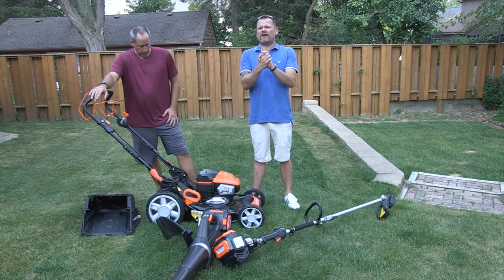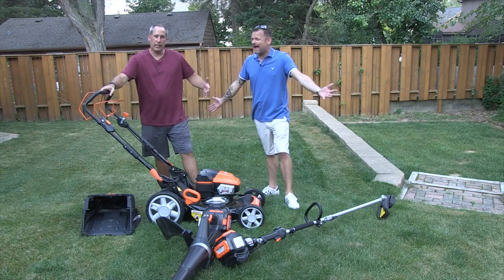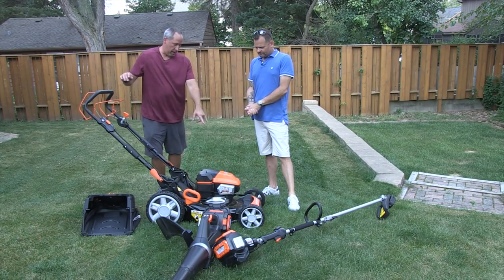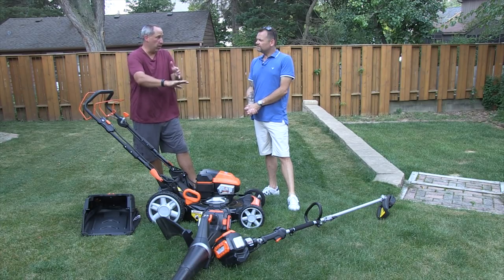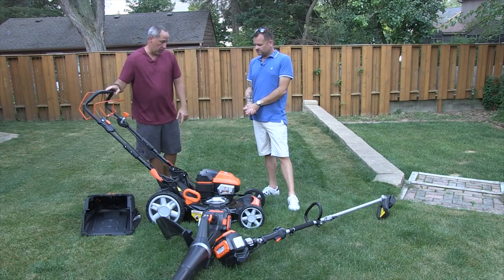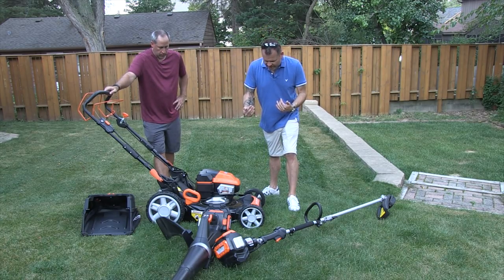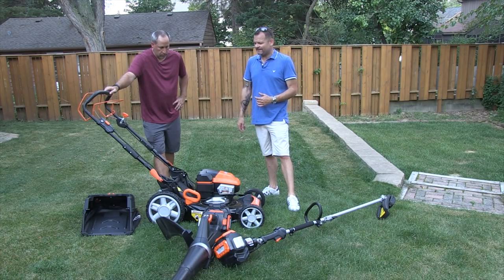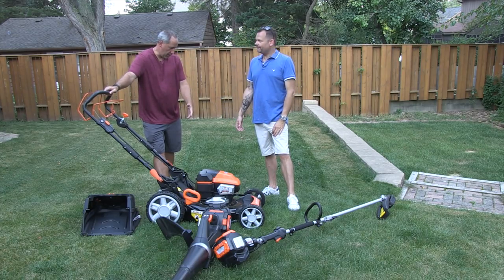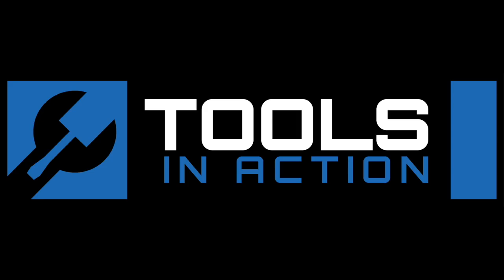Tools in Action, hashtag TIA crew. Don't forget TIA gear. One more thing I noticed on the steel deck — right around the sides where you normally hit rocks going around, there's a plastic piece that actually protects the metal so it won't get bent up. A lot of thought went into this mower. Underneath, it's all built really good — I can see the steel axles. Go to toolsinaction.com for more exciting tool action.